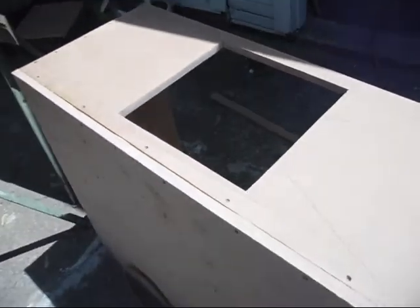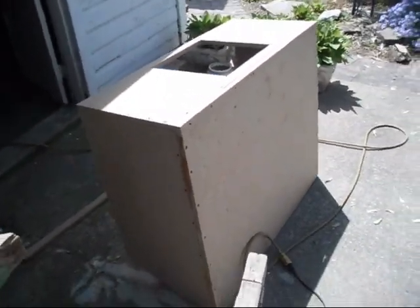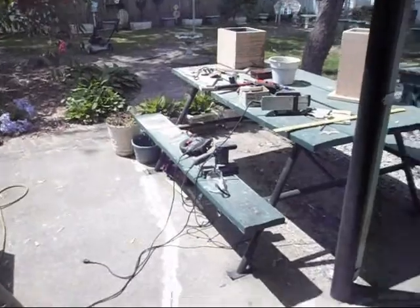That layer goes on the inside; there should be two layers. We are getting there — you can't rush perfection, can't rush perfection. Nothing put together just to get it together. Yep, exactly — a lot of work doing this box, a lot of work.